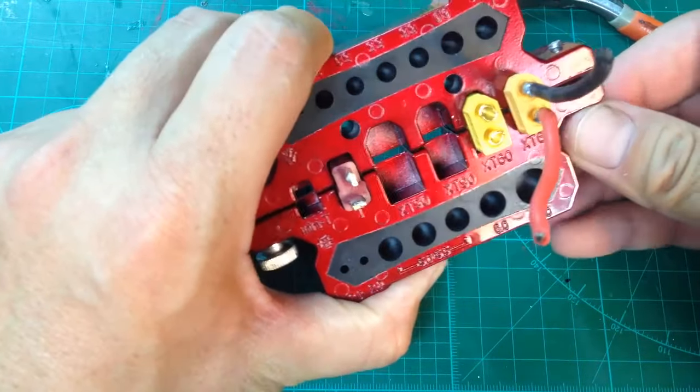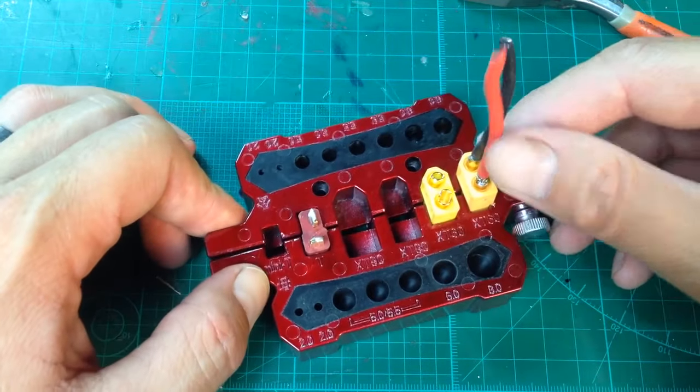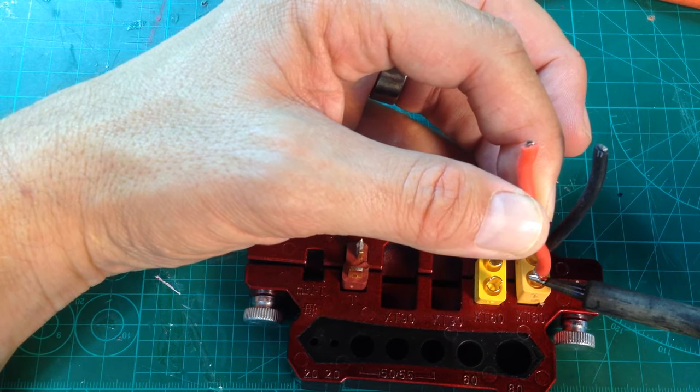I need to take these wires off of here, so I'll go ahead and do that real quick. One nice thing about this is it just holds the connector in place very, very easily.